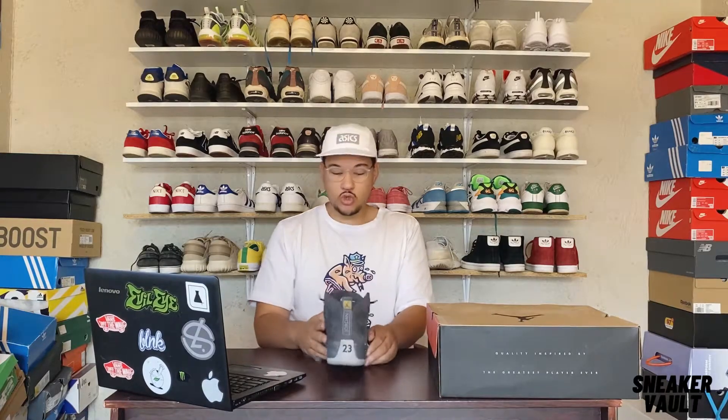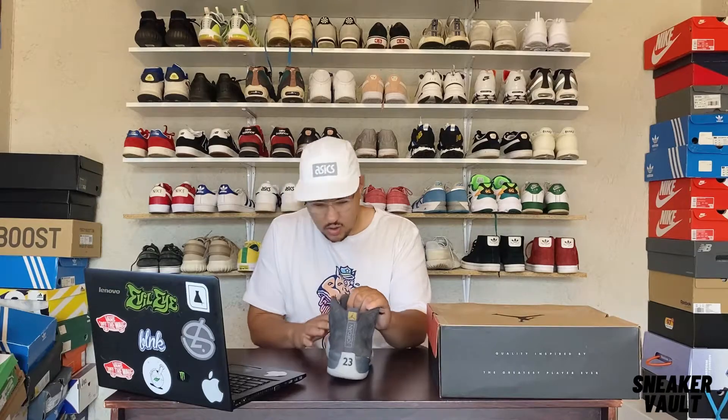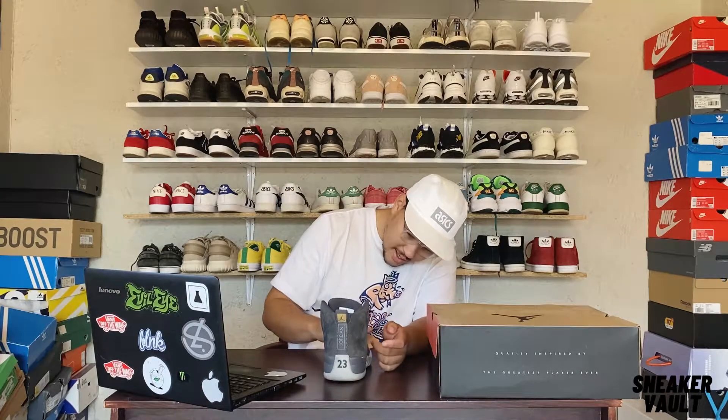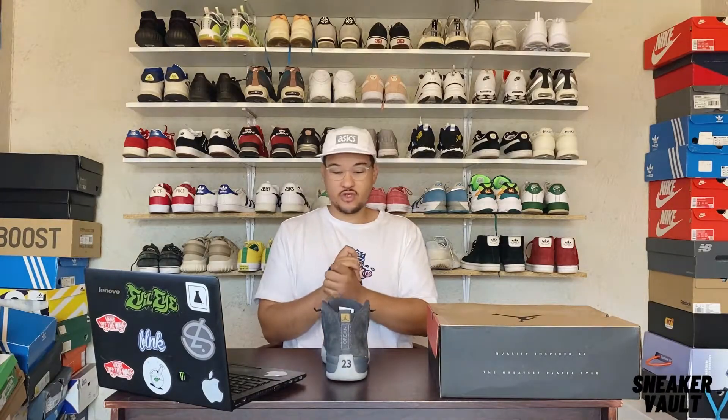It's mad comfortable, true to size. I've got a UK 10 and it fits perfectly. The suede on it is so, so nice — the material is made of suede and it's just lovely around the toe box. I love this shoe so much.